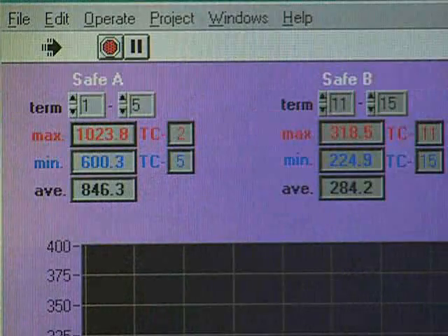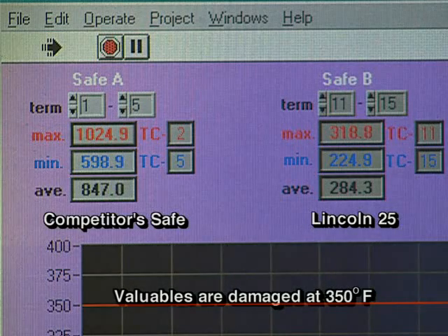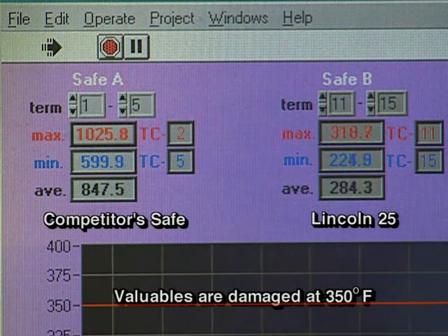We're 55 minutes into the test, and Safe A's maximum temperature is over 1,000 degrees now. Safe B, our Lincoln, is at a maximum temperature of 318.